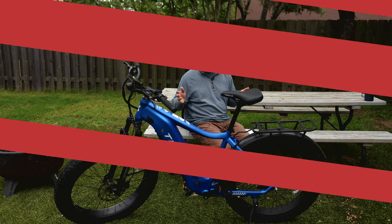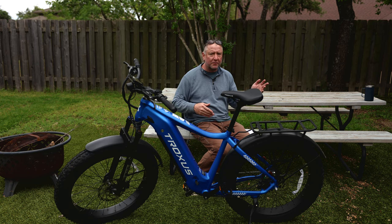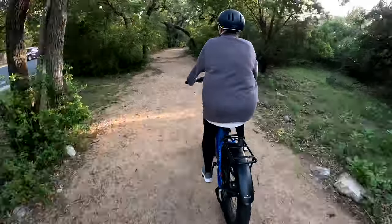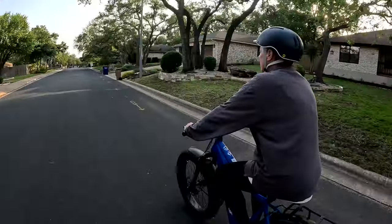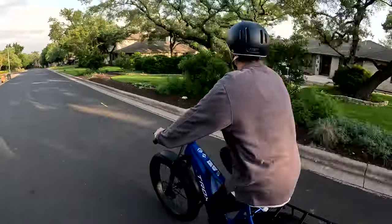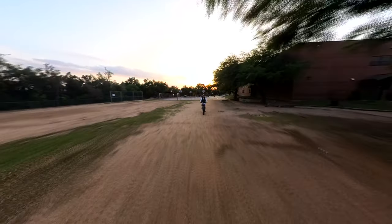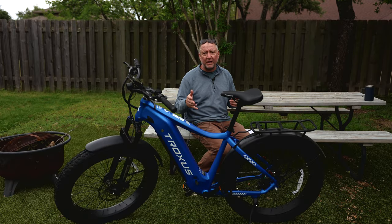Number five is the battery life. We've had it for a couple of weeks and haven't had to charge it that often. Several of us have gone riding and it's still at half or quarter full. It can get 30 to 60 miles of range according to the website. It feels like it's going at least 30 miles between charges. Range will really depend on how much you pedal and how hilly the terrain is — if you're just using the throttle, you'll be on the low end; if you're pedaling with assist, on the high end.